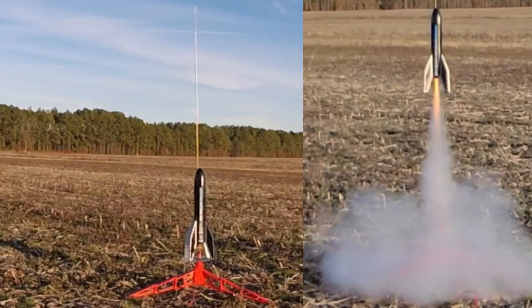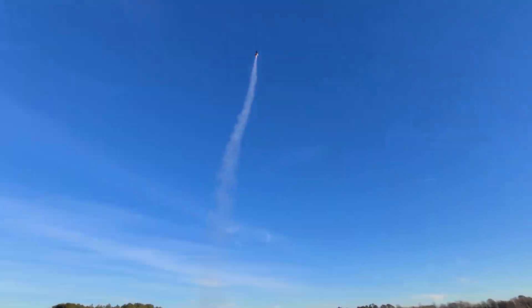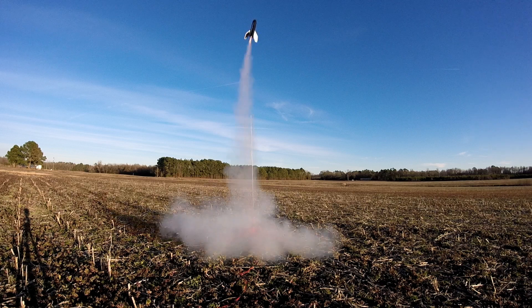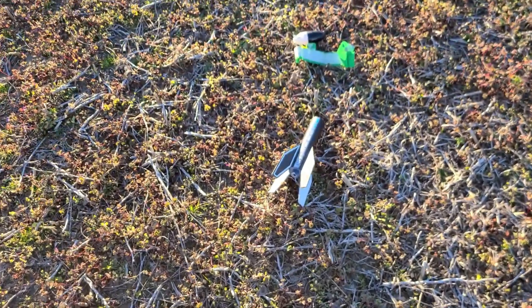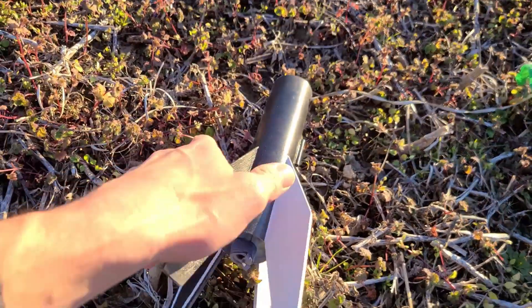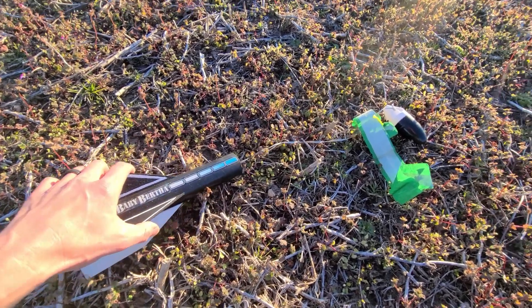Here comes the Baby Bertha, ready to weathercock straight into the wind on a C6-5. Now let's do the Baby Bertha again on a B4-4. Baby Bertha on the B4-4 turned in an excellent flight — none of the fins are broken. Excellent, good launch.